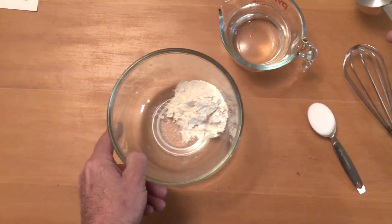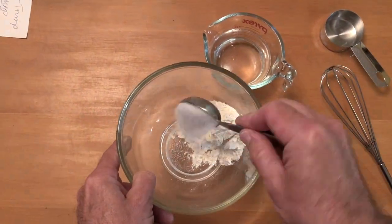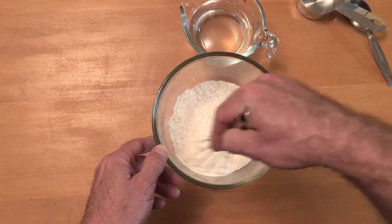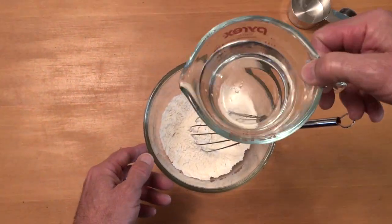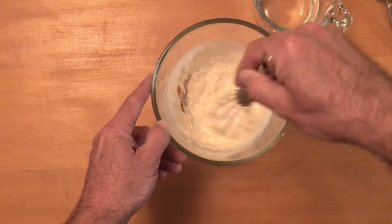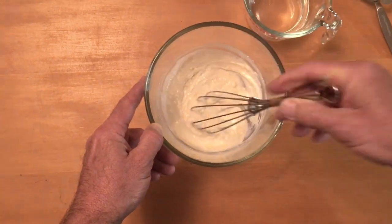Take the dry ingredients, the flour and the sugar, and mix them together well. Then slowly add water and stir to keep the mixture nice and smooth. Try to get rid of any lumps.